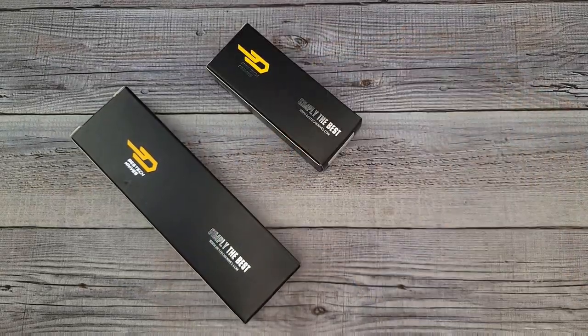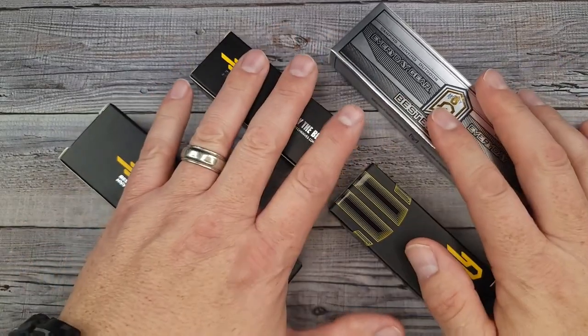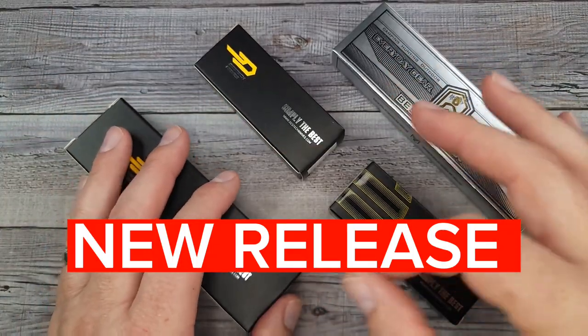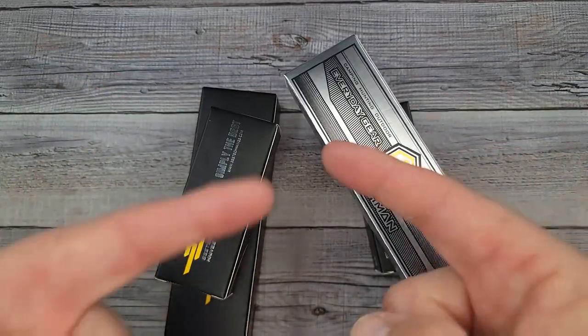Hello Bees Bladers! Welcome back and welcome newcomers to the channel. I have four new knives to share with you all. Three are from Best Tech, one is from Best Techman, and one of them is a brand spanking new release. We're gonna go through them really quick and see what we think about them — and all that's gonna start right now.